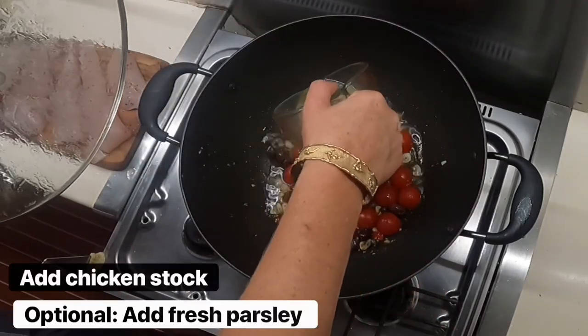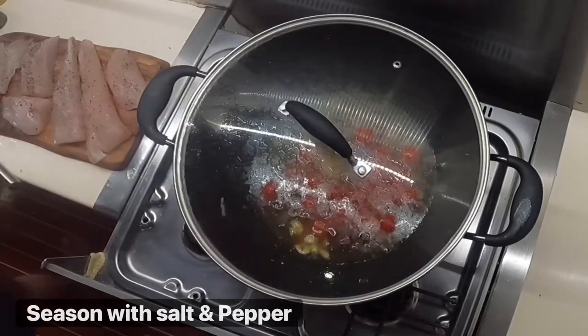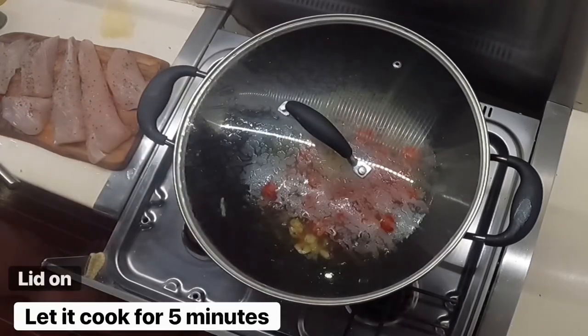Add chicken stock — optional — add fresh parsley if you have it, and season with salt and pepper. Let this cook for five minutes, then stir.